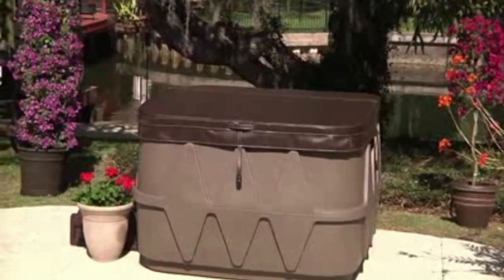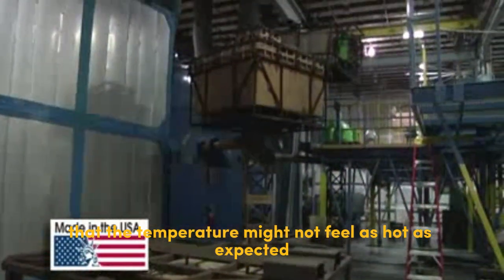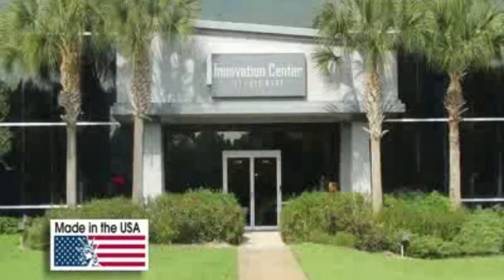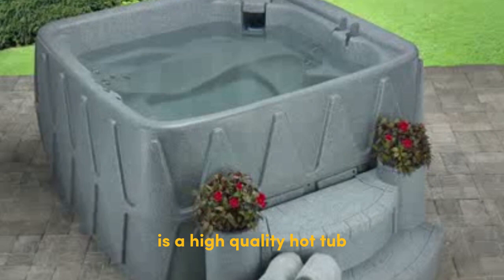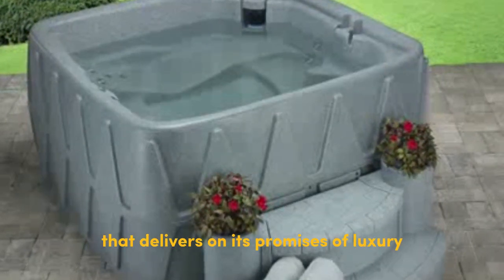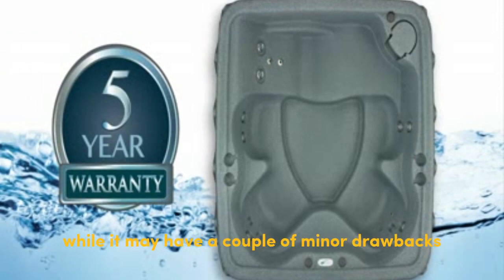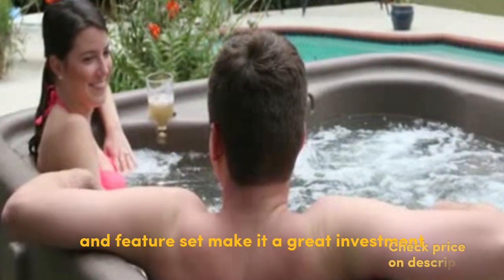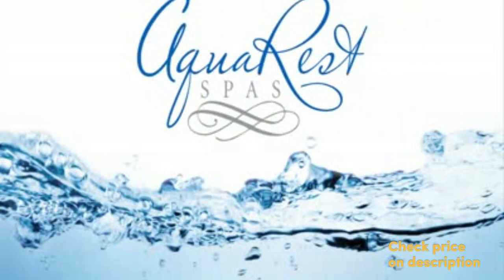Cons: the access door may be a bit difficult to open. Some users mentioned that the temperature might not feel as hot as expected, but it still provides a warm and relaxing experience. Verdict: the AquaRest Spas AR-500 Elite is a high-quality hot tub that delivers on its promises of luxury, relaxation, and affordability. While it may have a couple of minor drawbacks, its overall performance and feature set make it a great investment for those seeking a rejuvenating spa experience at home.